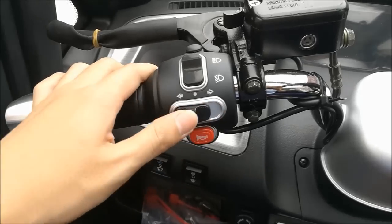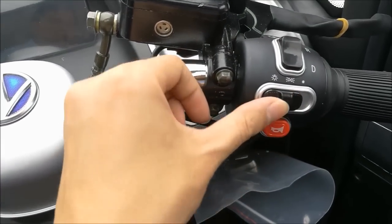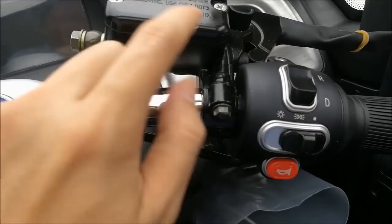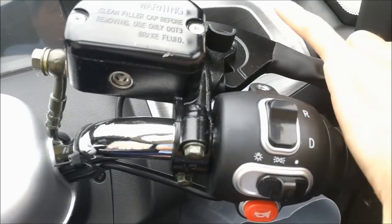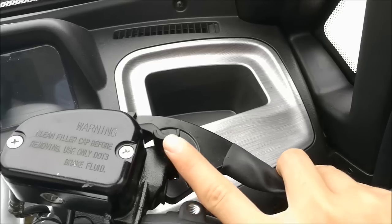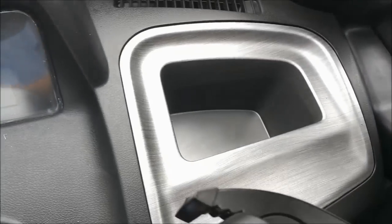Let's check the function of the dashboard. You can see the video function here and the headbar. There are switches for the horn, turning lights, headlights, and daytime running lights. This controls drive — forward and reverse. All of these are your brake devices as well.